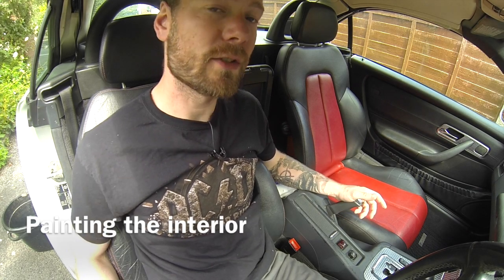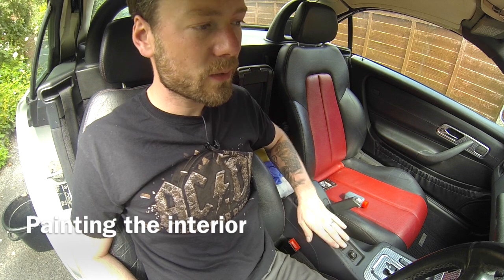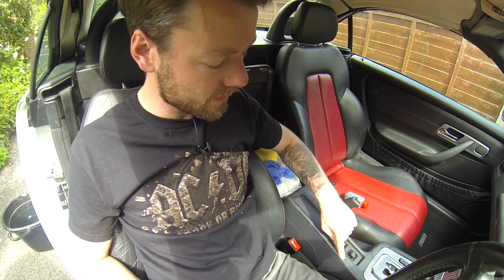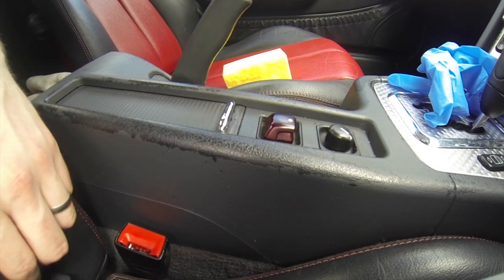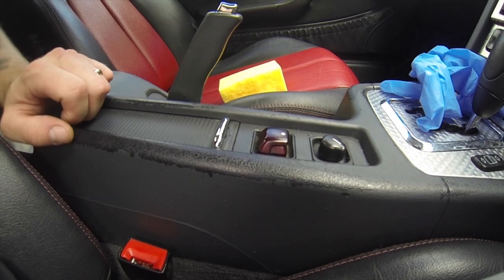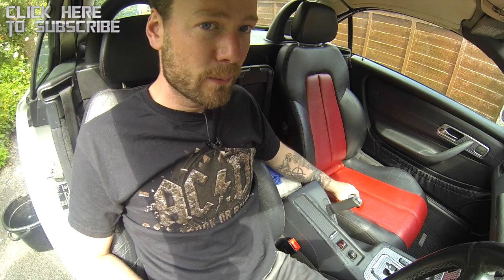Hello and welcome to this edition of Merck Talk. This week we get into a job which I've been really looking forward to — it's painting the interior of the Mercedes. Now this is very worn out as you can see, but help is on hand from my friends in Germany.